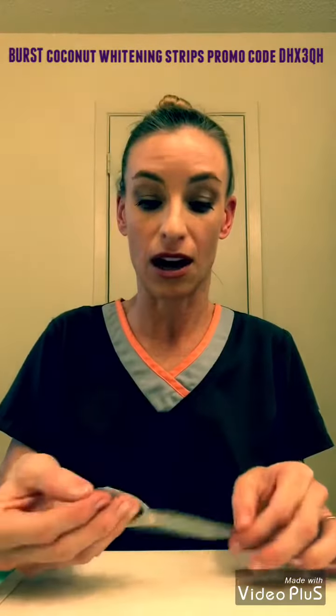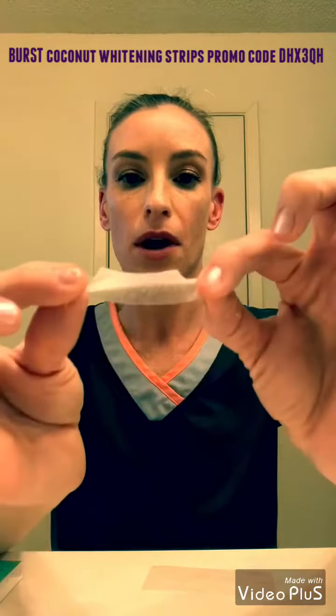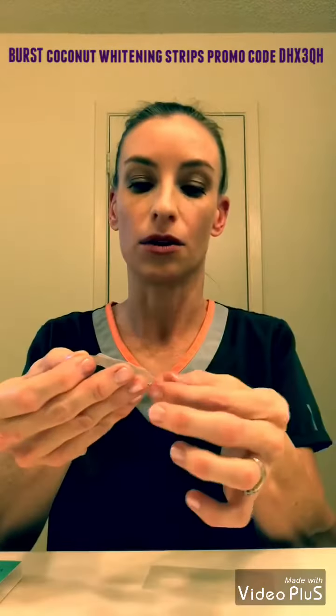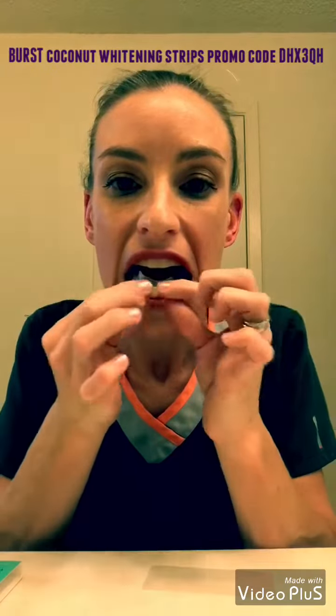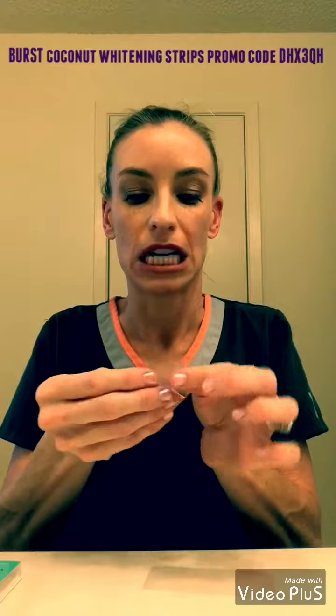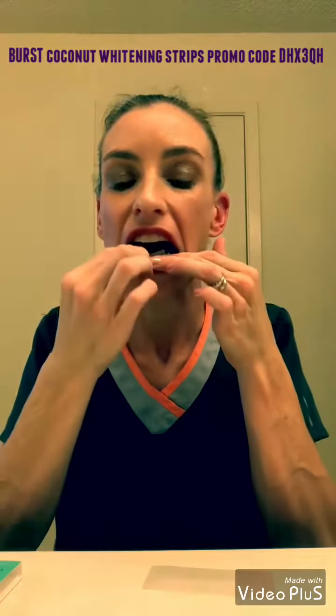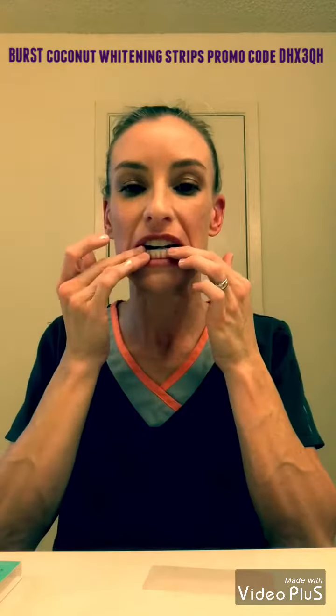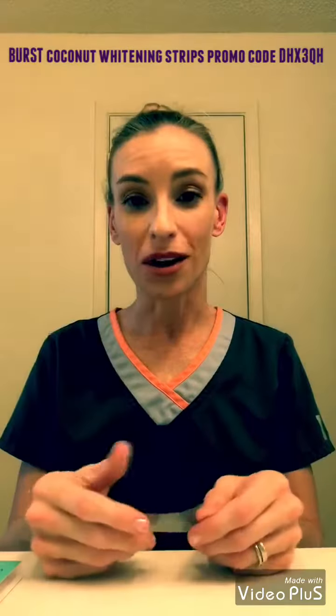And then this is the bottom strip. The larger portion will go on the front surface of the bottom teeth, and that narrower, smaller part will go behind. Then 10 minutes later, I'll let you know how they work.